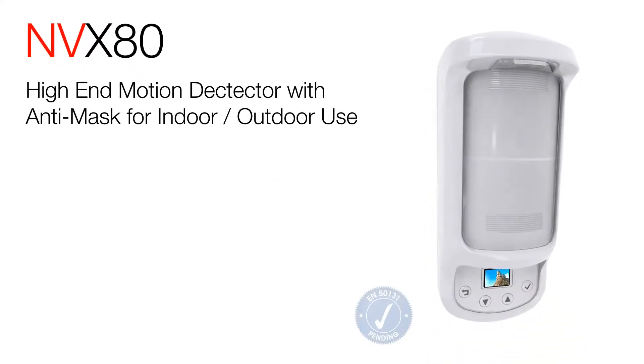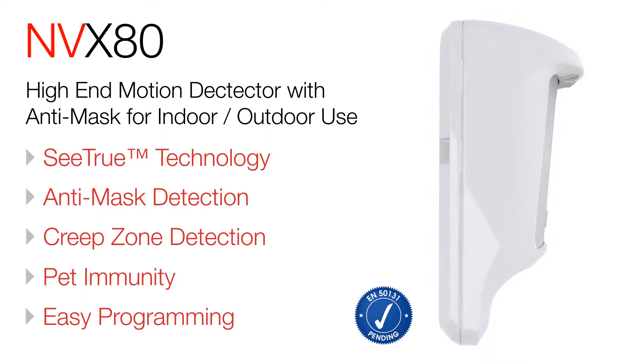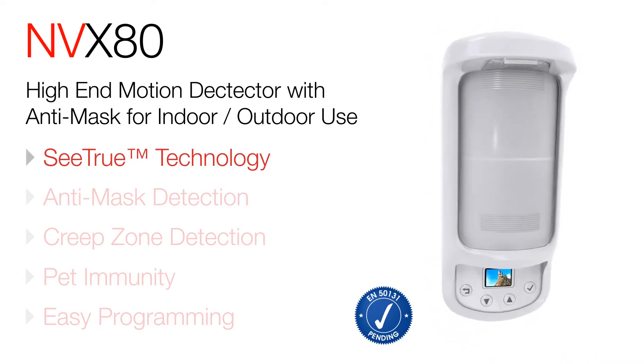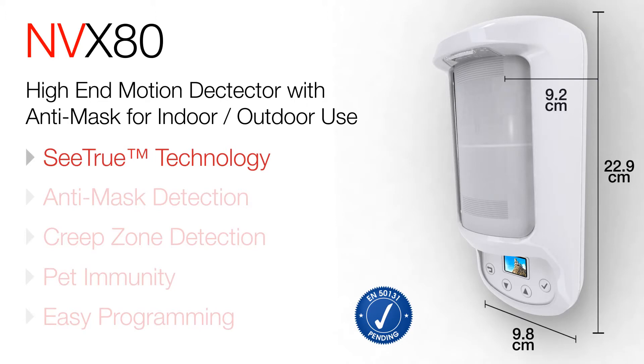The MVX80 motion detector for indoor and outdoor environments delivers superior coverage and performance. Its power comes from next generation C-TRU technology, a breakthrough that leverages active infrared, PIR, and microwave anti-mask technologies.